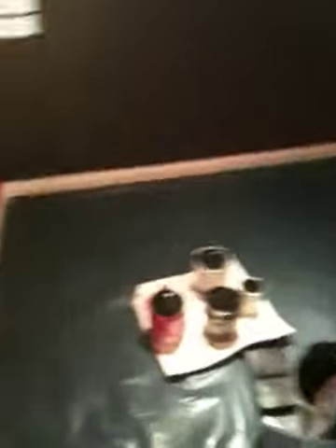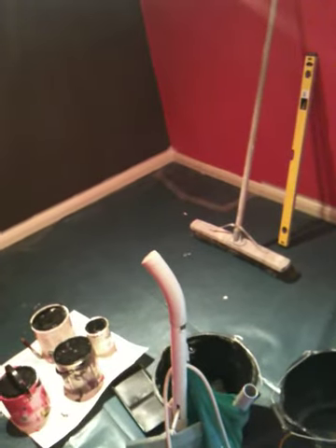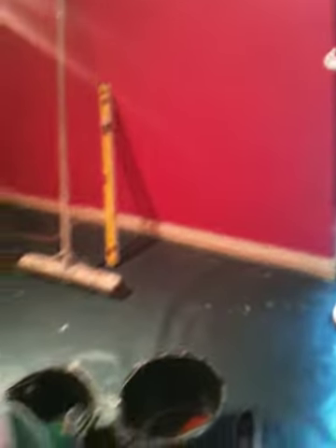Just got the damp-proof membrane there on the floor at the moment. I've got carpets coming on Saturday. I'll have to tell the carpet fitting guys not to use their ramming tool too hard against this skirting, because it's not screwed or bolted in place — it's only glued with some No More Nails kind of stuff. So if they start belting it about too hard it'll just smash it off the wall. They shall be told.